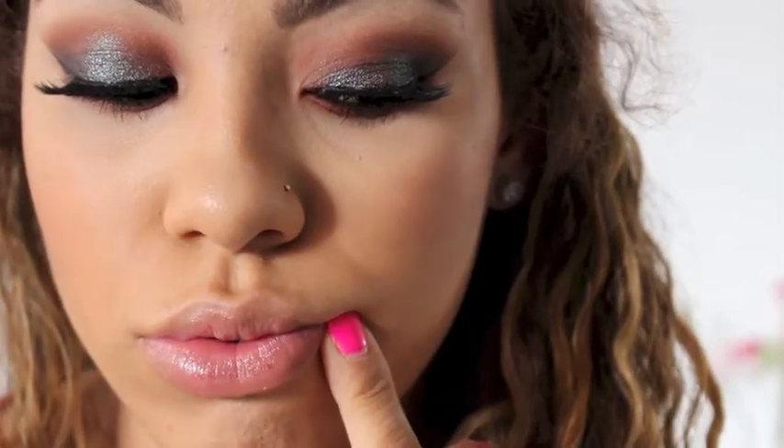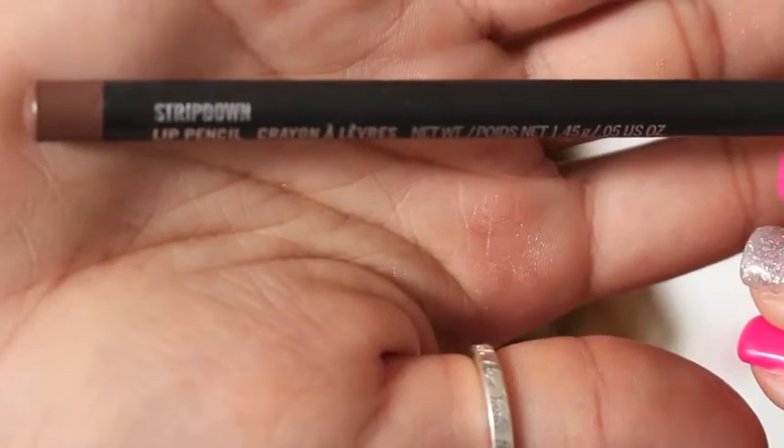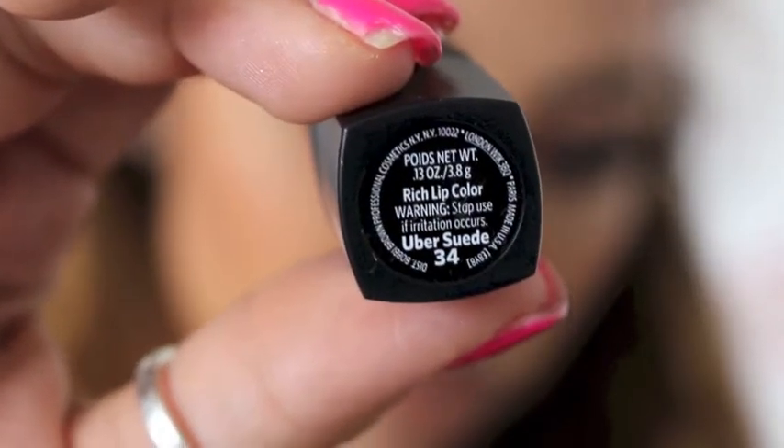I was trying to decide what color lip I wanted to do - I didn't know if I wanted to do a brown or a pink, so I went with the brown. I'm taking Strip Down by MAC and lining my lips with this, then using a Bobbi Brown lipstick in the shade Uber Suede. It's a really dark brown lipstick, so I'm also going to take MAC Flesh Pot, which is a really pale nude, and apply this all over my lips.